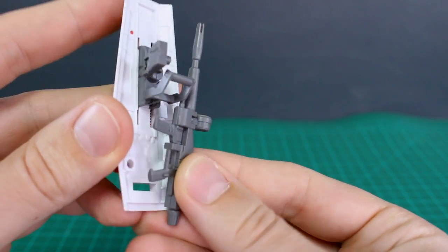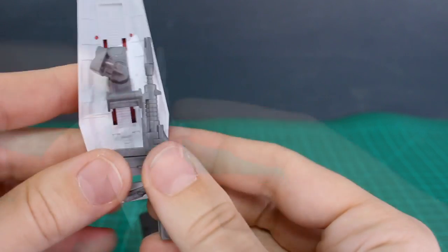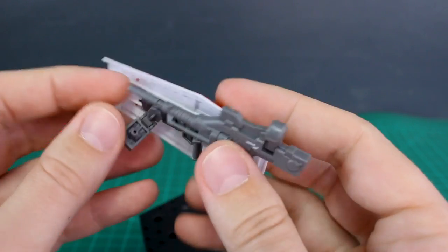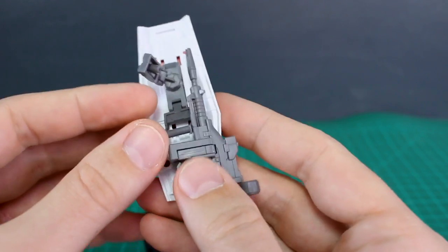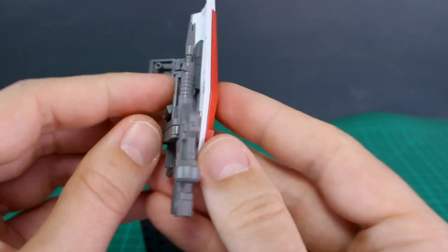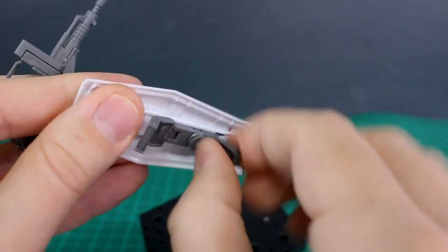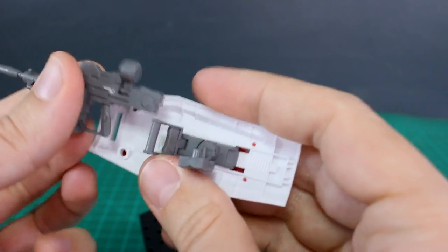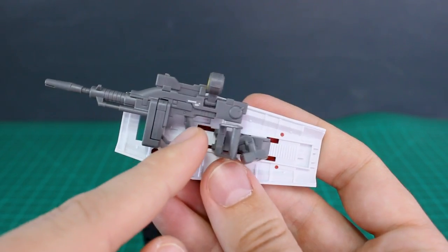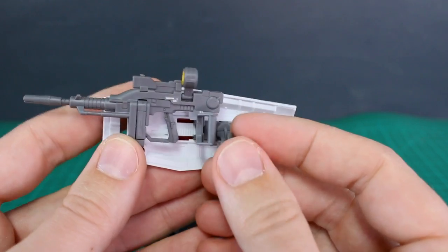I haven't seen any official information confirming you can plug the beam rifle into the shield, but you can plug it on there — the handle gets in the way a bit though. Trying the other beam rifle: it might work better. With it plugged onto the inside of the shield, it sticks out a bit but isn't in the way. You could still attach this onto the arm and hold the handle with the beam rifle in place. You could even do a shield-gun combo — plug the rifle onto the arm, hold the rifle handle, and have the shield attached as well — that could actually be pretty cool.